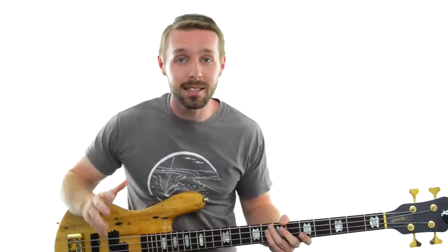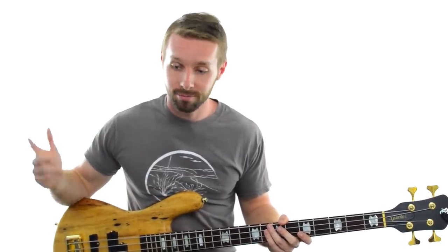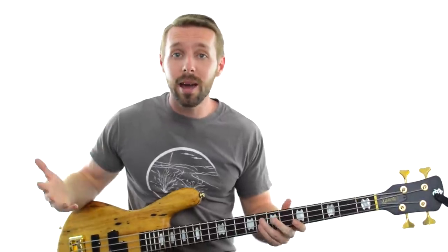The first thing you should do when you go through this method is absolutely nothing — don't try and play any notes on your bass. Just listen. Take as long as you need, and when you think you may have a note in your mind that works over the whole thing, try singing it against the song.